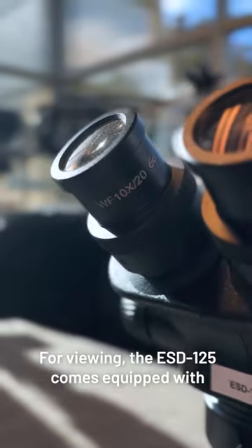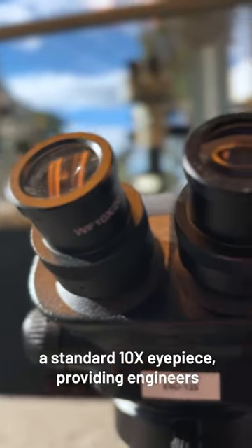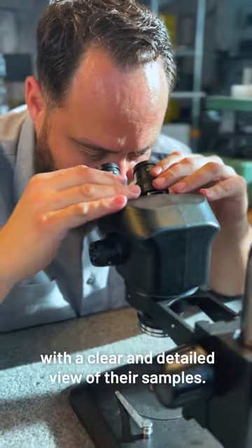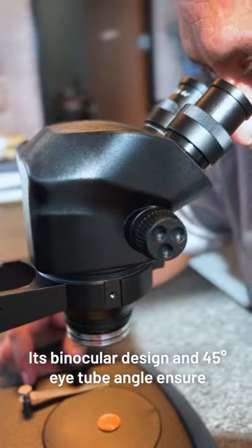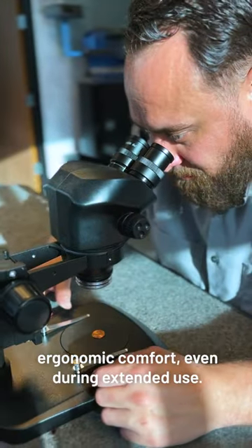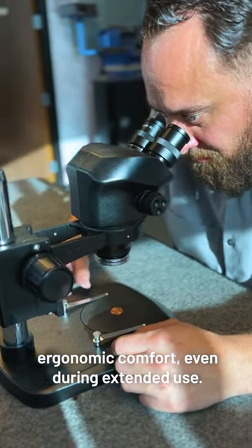For viewing, the ESD125 comes equipped with a standard 10x eyepiece, providing engineers with a clear and detailed view of their samples. Its binocular design and 45-degree eye tube angle ensure ergonomic comfort even during extended use.